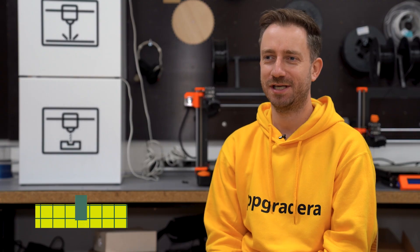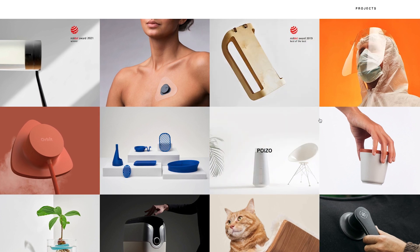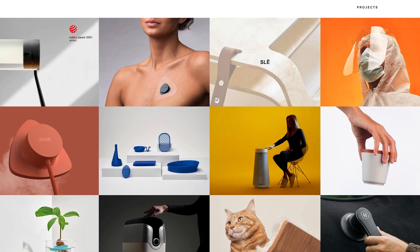My name is Adam Miklosi. I'm a Hungarian industrial designer based in Budapest. I'm designing mainly household appliances, kitchen devices, and medical equipment.